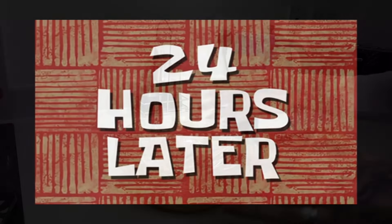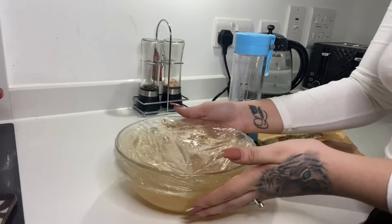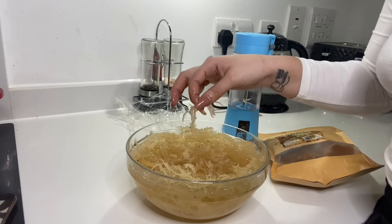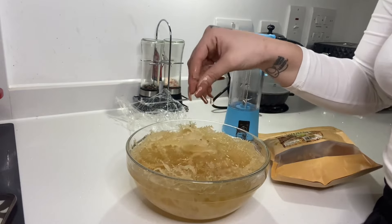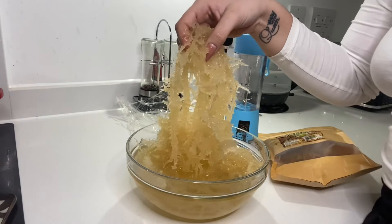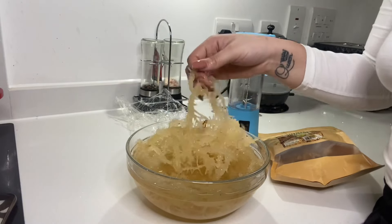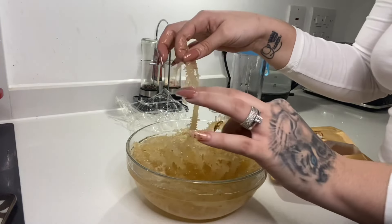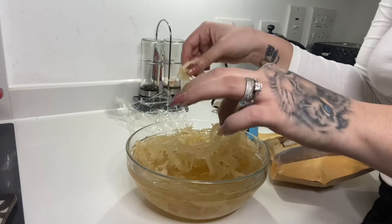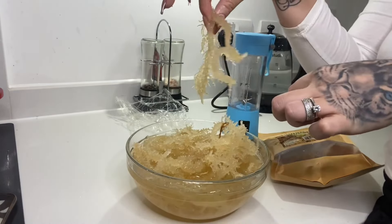24 hours later — wow, it's literally tripled in size. It has expanded so much. Now this feels and looks like something that has genuinely come out of the sea.